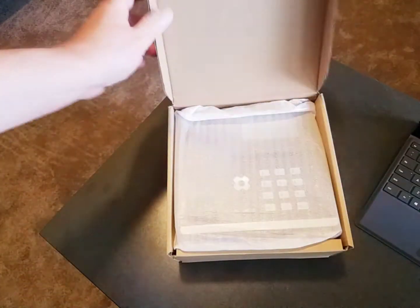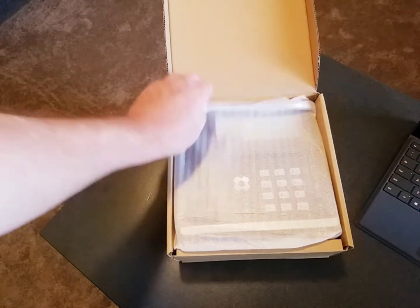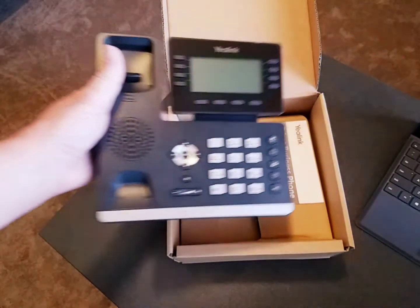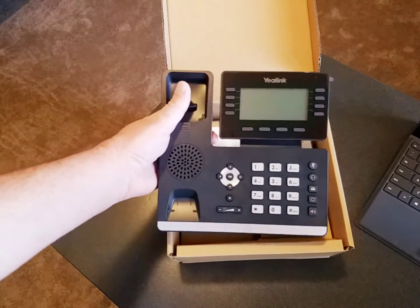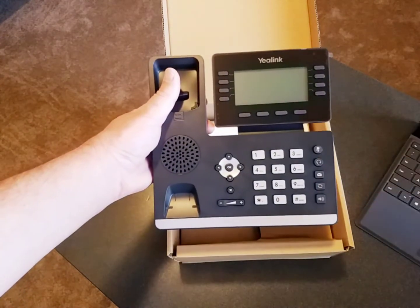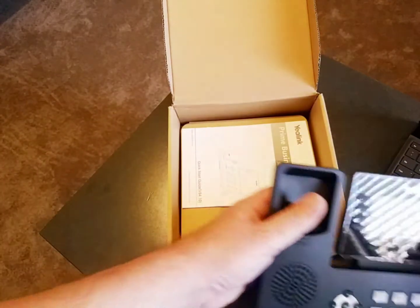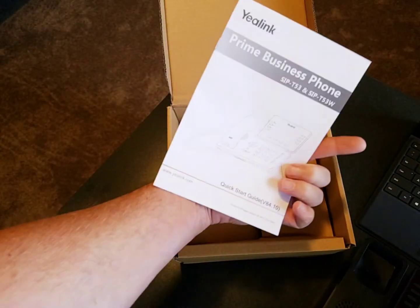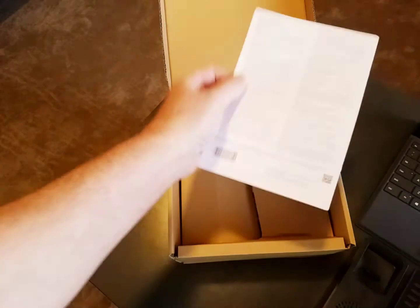So first of all let's go ahead and open up the box and see what we've got in here. We first have the phone itself — we'll take that out of its protective wrapper. The phone also has a screen protector right here that you might want to take off. Next we have the manufacturer's user guide, which basically just shows how to assemble the phone. It doesn't really have usage instructions in it.